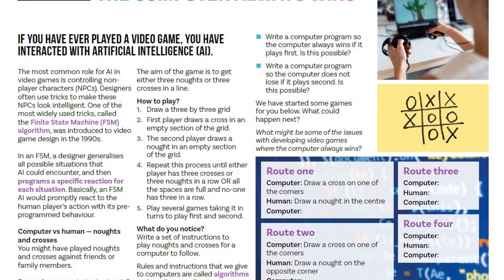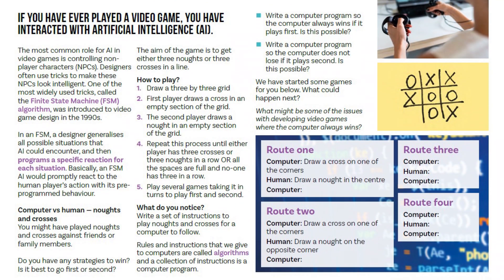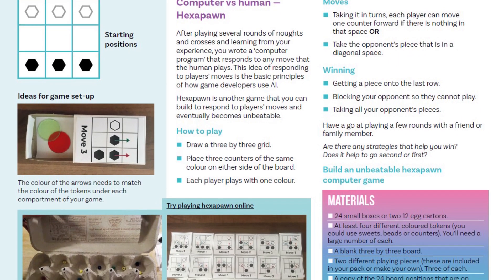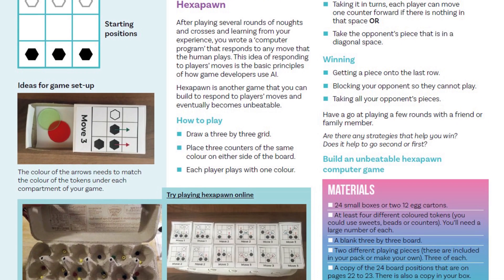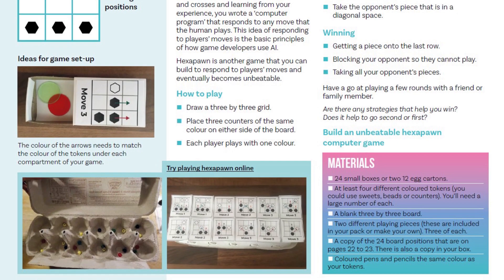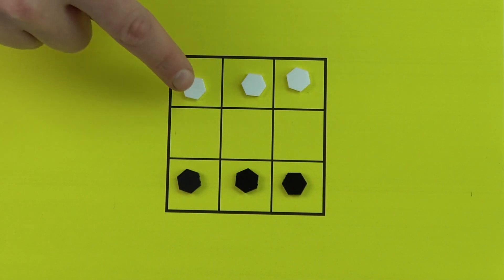The idea is that the set of instructions is similar to a computer program — this is what we give to computers when we write programs for them. We're then going to look at another game called Hexapawn. Hexapawn is actually much simpler than noughts and crosses, which is why we use it to build a machine that learns from you and eventually becomes unbeatable — simulating machine learning.